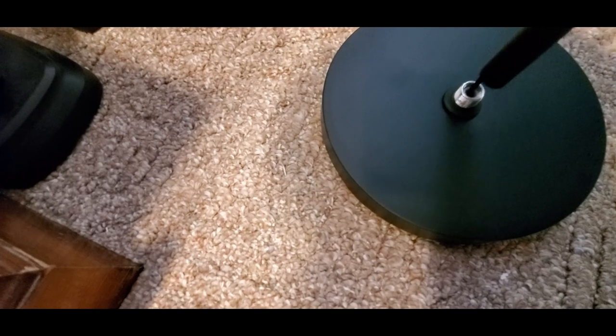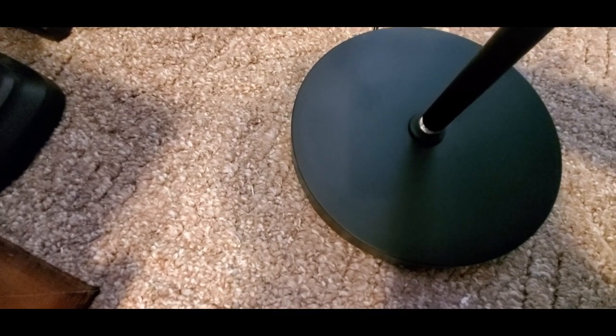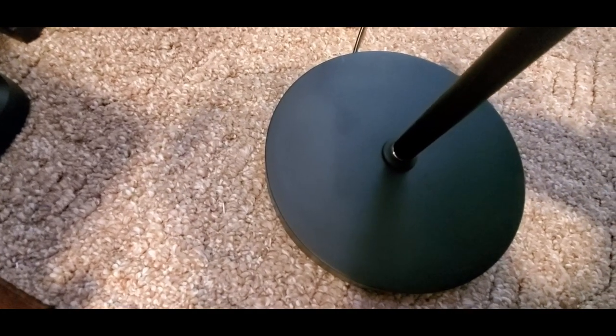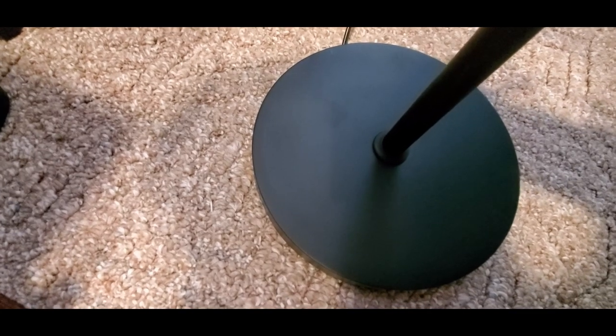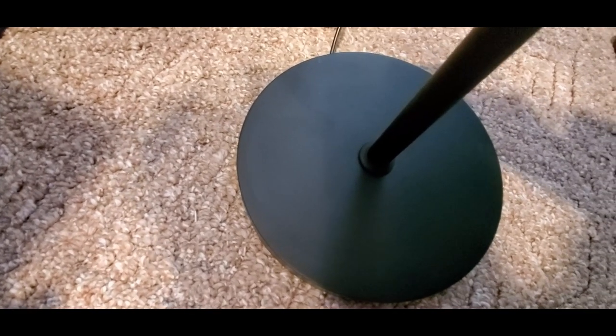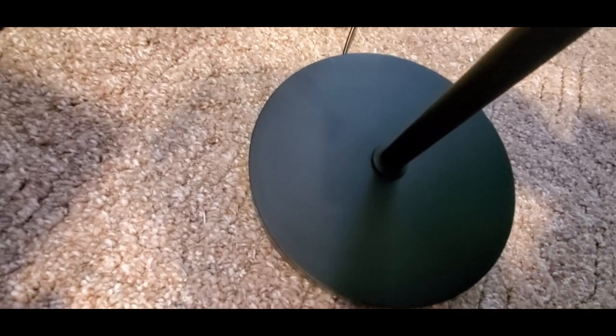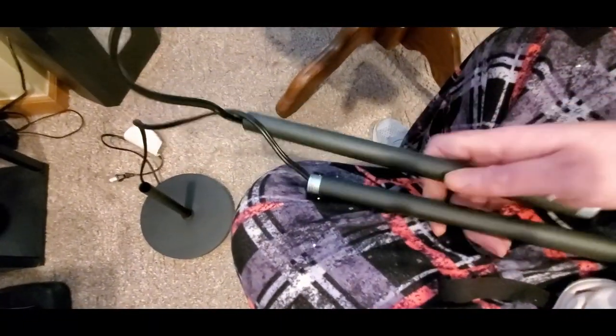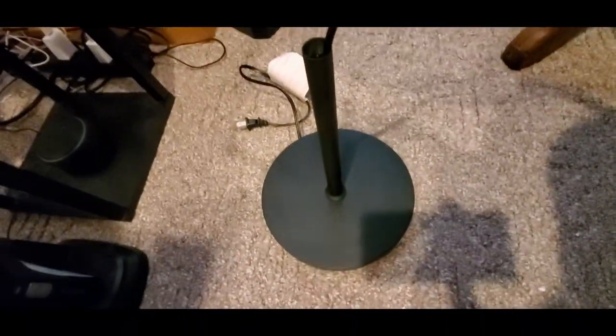All right guys, down at the bottom we go. You just gotta take this and screw it in all the way down till it gets nice and tight. There we go. Kind of reminds me of nunchucks what we got right here — or a Nancy Kerrigan weapon. So we're just gonna continue to build, connect them like so into the hole, and we'll be right back.